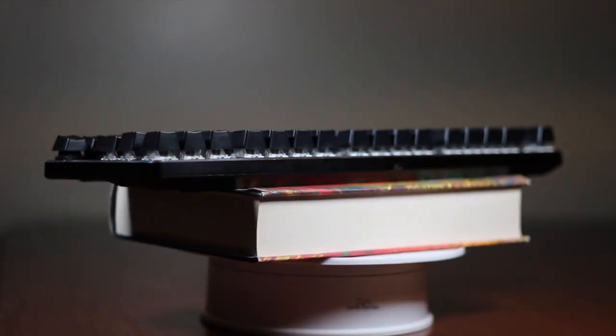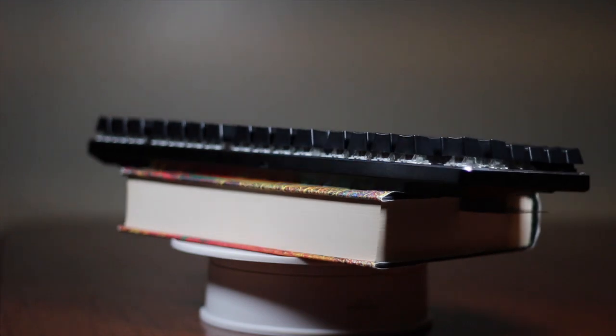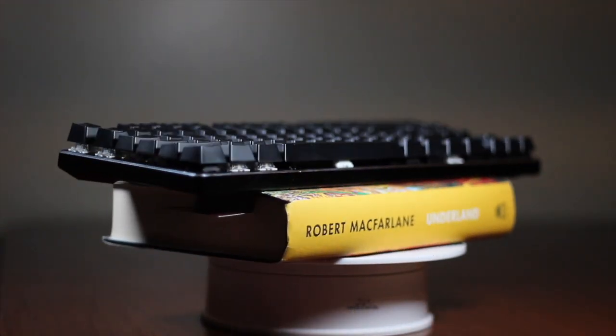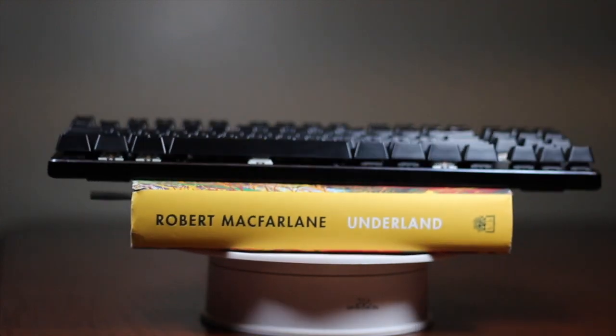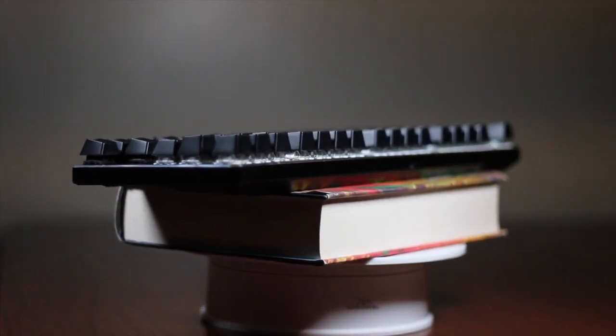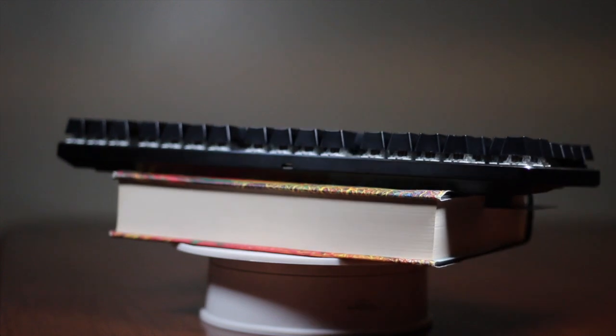A little bit about myself as a reviewer: I've been using mechanical keyboards since around 2015 and I've rebuilt a few keyboards as well as done some hand-wired 3D-printed builds. However, I'm not much of a keyboard-and-mouse gamer and I mostly use mechanical keyboards purely for writing. So my understanding of mechanical keyboards is from the perspective of a writer, not a gamer.